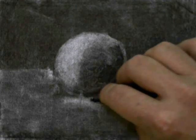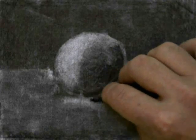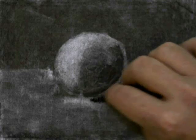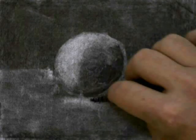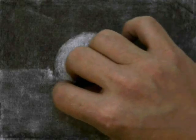Now I'm erasing out the table just to give myself an idea of where the table is. I'm also going to go in with the charcoal and add a little bit of a shadow. When I erased out where the table was, I did leave a little bit of a shadow there. Now I'm going to go back with my vine charcoal and add a little bit of that shadow.